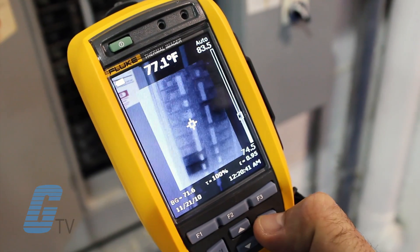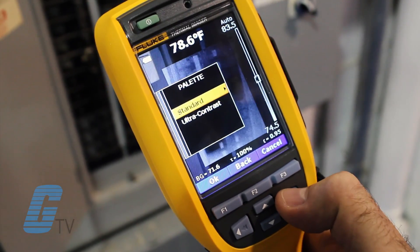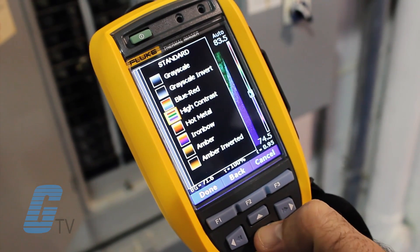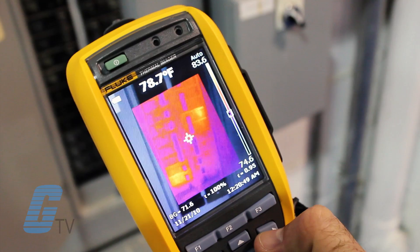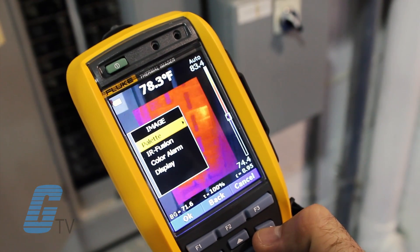The IR photo notes feature allows you to add text annotations and even combine multiple images into one file to make analysis and reporting easier while reviewing your findings.